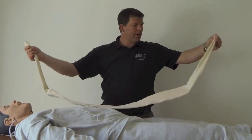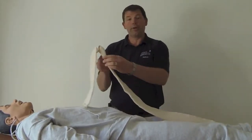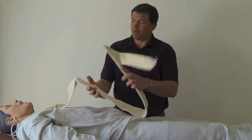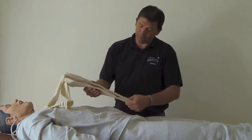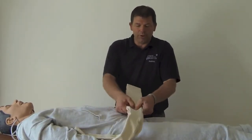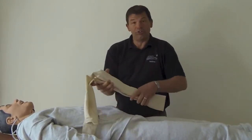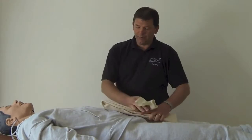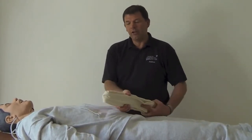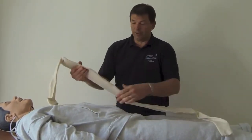Roll until you have your SAM splint completely inside your tubi gauze. The beauty of this is you can use it as a normal SAM splint like we've shown in other videos — fold it over and make sure you put your V-shape into it, because that is what makes the SAM splint rigid. This extra fabric you can use to protect your arm or leg that you're using the SAM splint on.